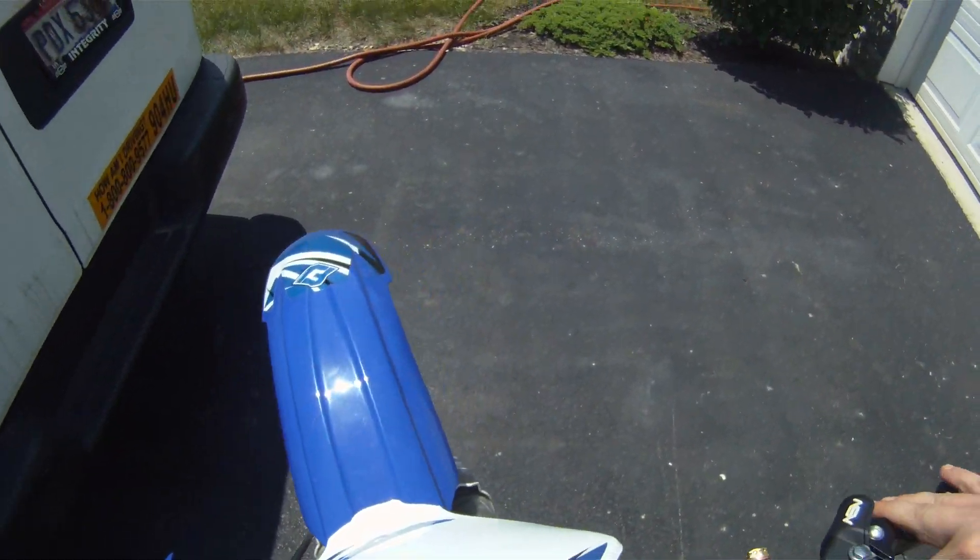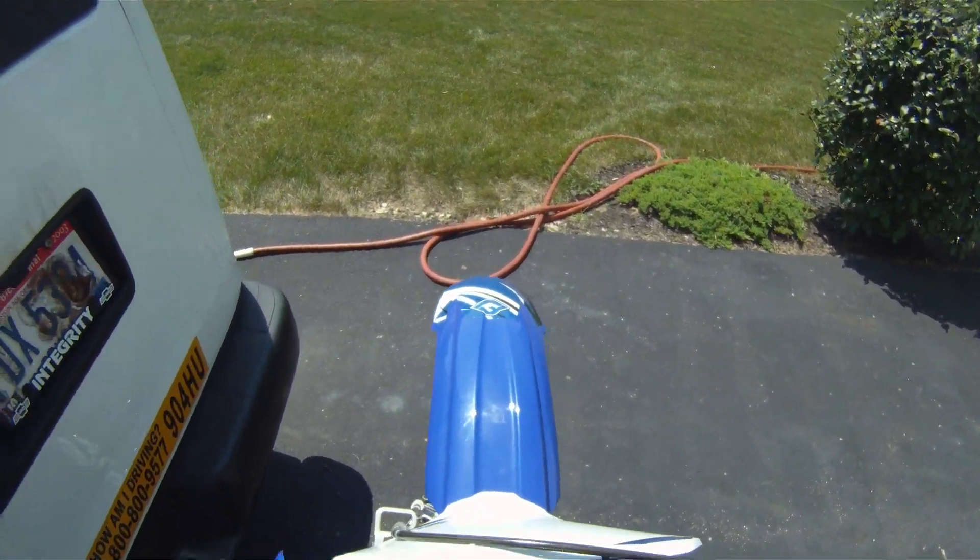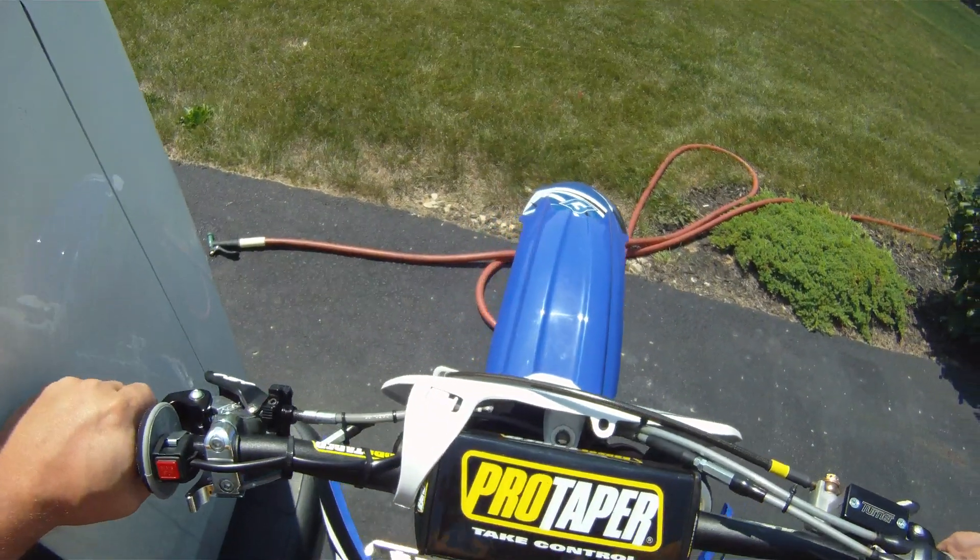Before we get the cops caught on us, let's park this up beside the van. And there you go.